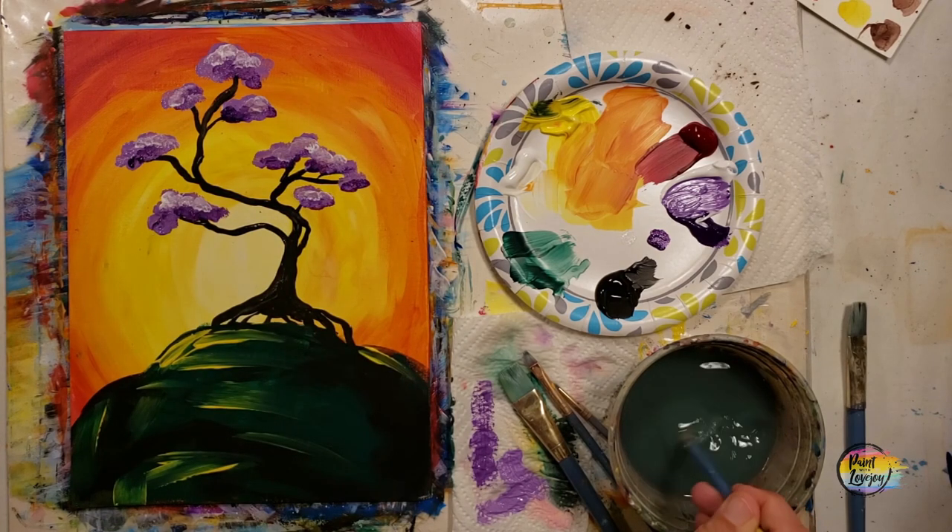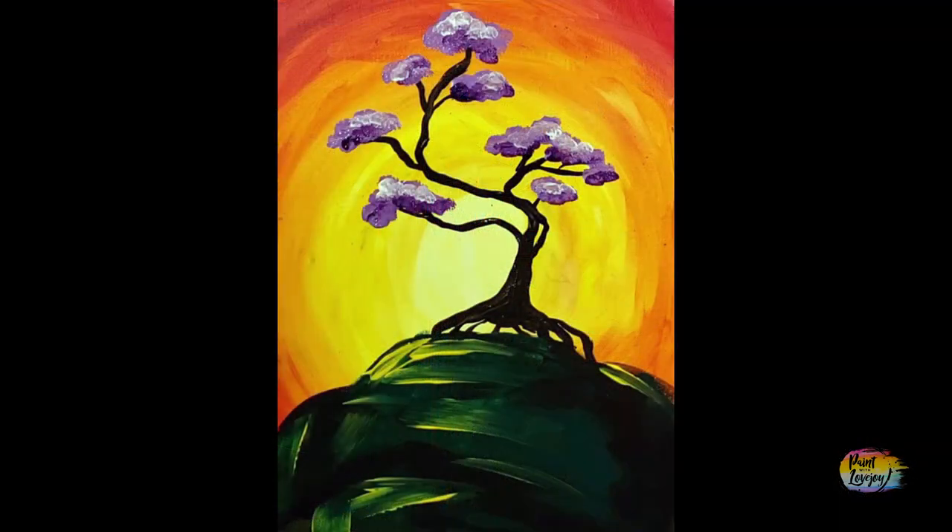This is an awesome painting for first-time painters. I hope you enjoyed the process and don't wait too long to do your next one - you will build on the skills that you learned today. Until then, cheers!